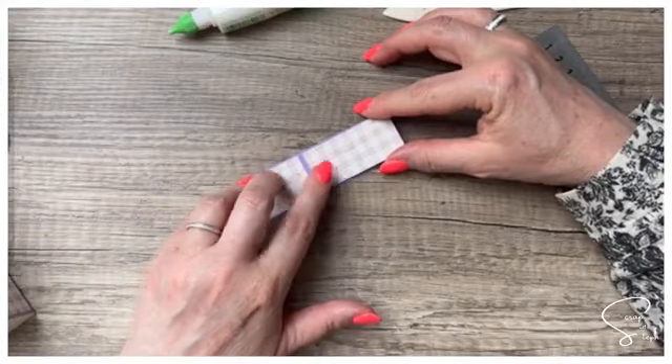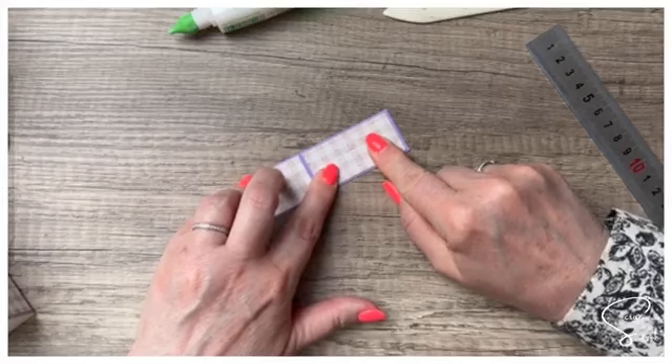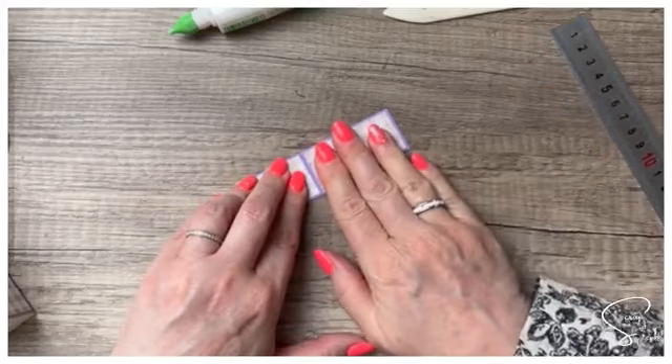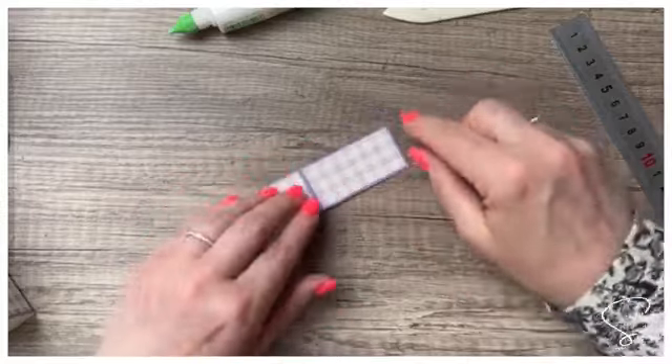Ici, on vient mettre notre deuxième morceau.